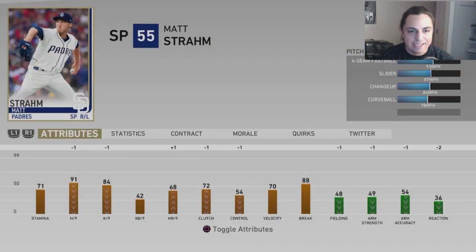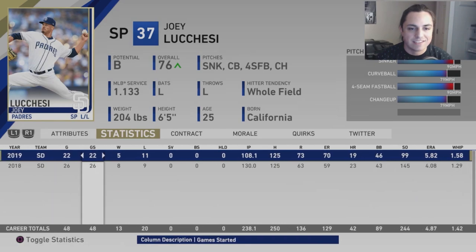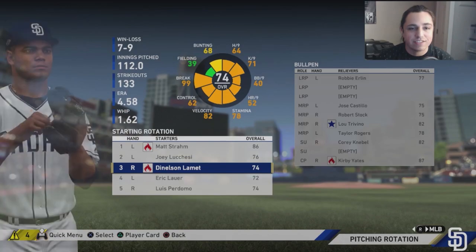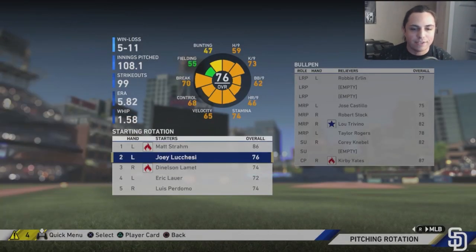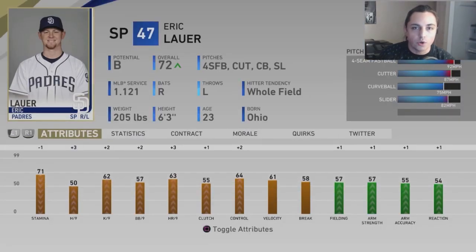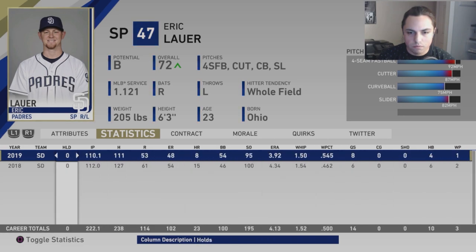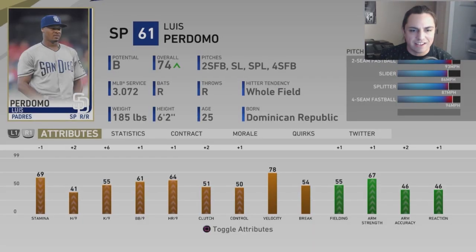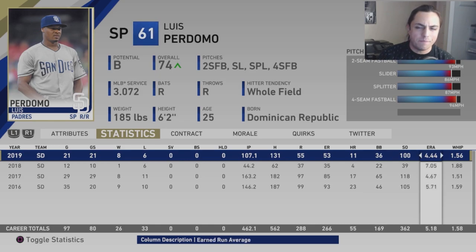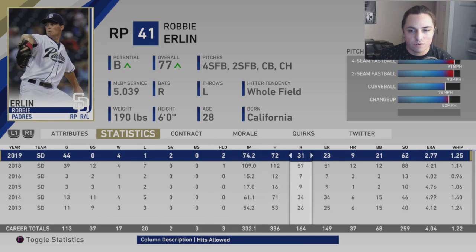Matt Strom is seven and six with a 2.41 ERA in 120 innings as a starter — pretty solid, with about a 1.26 WHIP and good strikeout numbers. Joey Lucchese is slowly increasing but his stats in sim-style franchise will give him rough outings — as long as he's developing, that's what I want to see. LaMet same situation — I want him to increase in rating. Next season they're probably looking at four and five starters. Eric Lauer not a bad season. Perdomo actually having a decent year minus the ERA. Robbie Erlin in long relief looks solid. Jose Castillo not too bad.